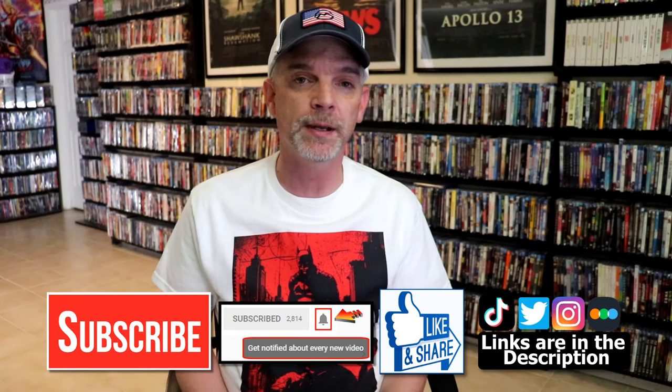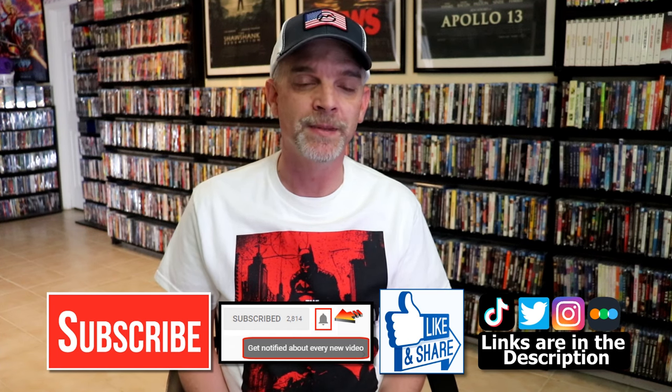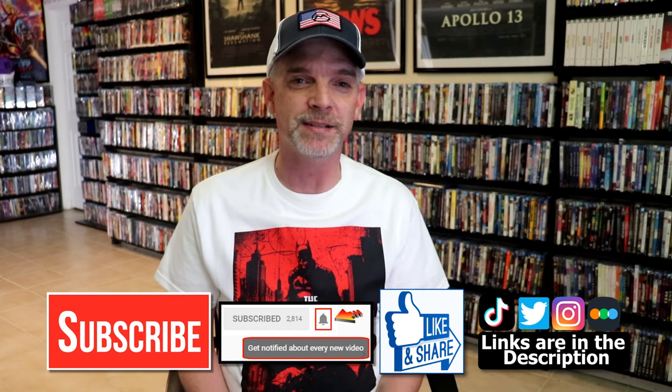If you haven't found me on my social media accounts, I'm on Instagram, TikTok, and Twitter. And if you'd like to find out what I've been watching, you can find me over on Letterboxd — I do have links below. But thanks again for watching and we will see you next time.